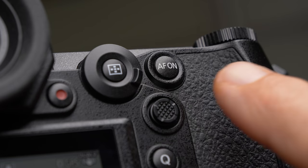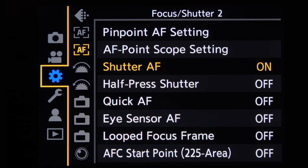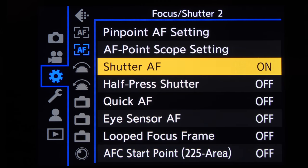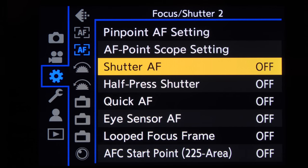On the S1 series cameras it's a bit different because there's a dedicated autofocus button on the back that by default activates the autofocus. The only thing you have to do is go to the cog menu, the second autofocus tab, find Shutter AF, and turn it off. Now your shutter release only releases the shutter and the AF-ON button activates the autofocus.